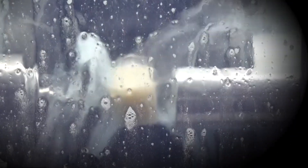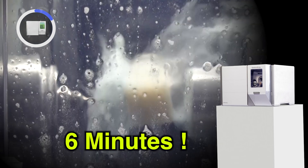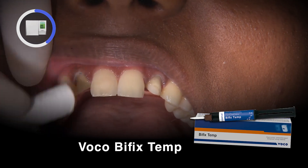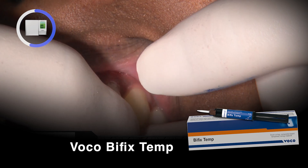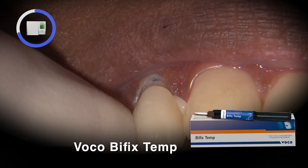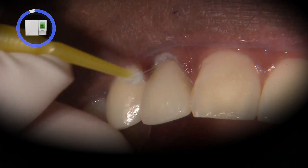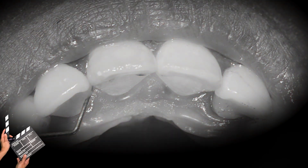The designs are then transferred to the Fast Mill where it'll take 6 minutes to make a perfect fitting provisional out of the BioTemps Now blocks. Once each sprue connection has been removed, we use Voco Bifix Temp, which is a very strong and easy to use composite-based temporary cement. Since these restorations fit so well and the margins are so precise, it certainly offers peace of mind during this temporary phase while we wait for the final restorations to be fabricated.